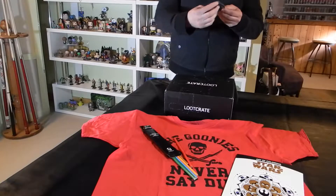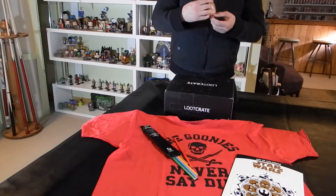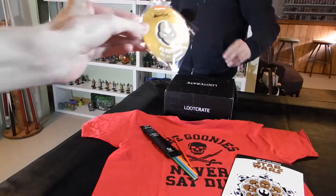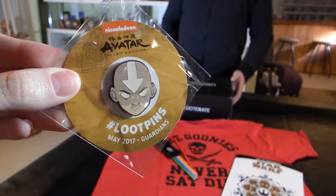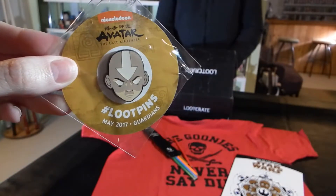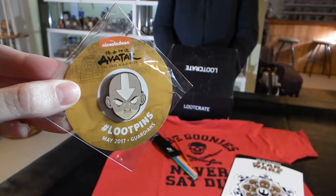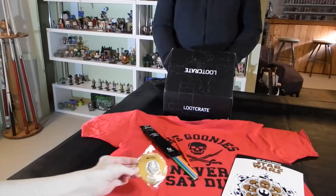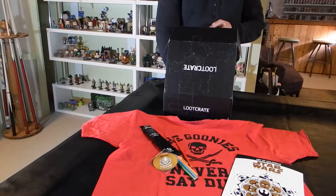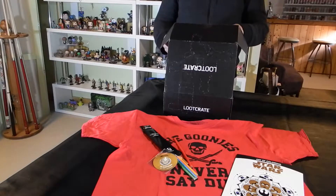The next item is Nickelodeon-based. It is Avatar: The Last Airbender. We have an awesome pin of the head of the Avatar — I think it's just a close-up, but a very, very cool Avatar pin. The guardian of the entire planet.